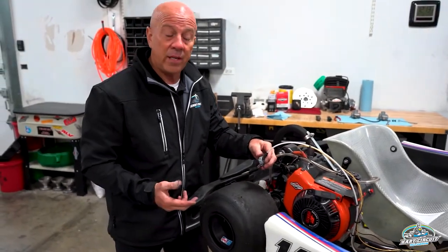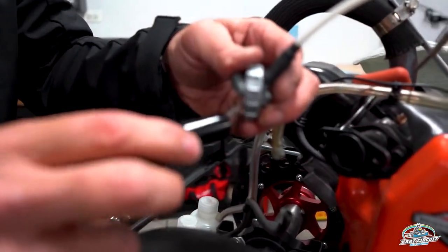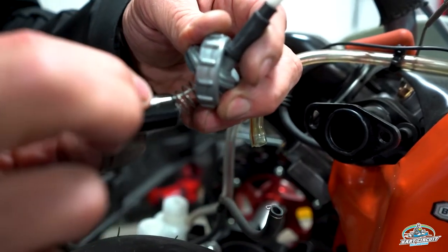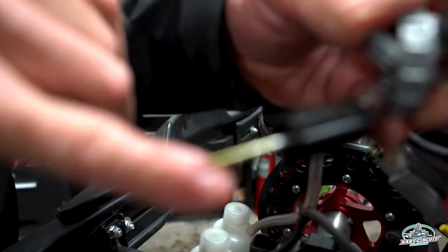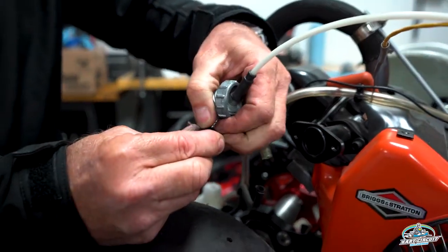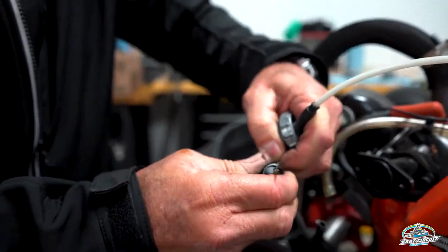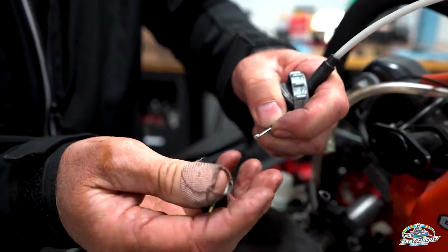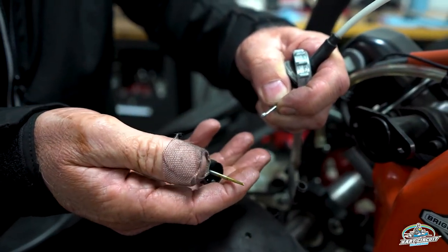For today's cleaning and for most cleanings, you'll probably want to remove the slide and the needle assembly. This cart's been sitting for two years, so it's a perfect candidate for cleaning. The actual slide itself is very sticky because of the ethanol — you'll notice there's green on the needle. The needle should be perfectly nice and silver. The throttle cable came out, but it is very sticky. This thing needs a really good cleaning — it's a perfect candidate for carb clean.